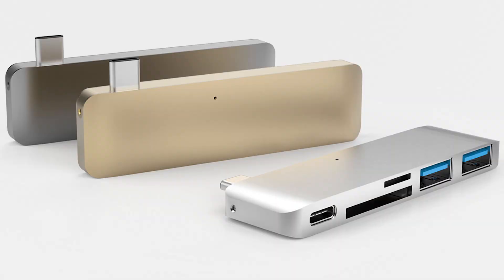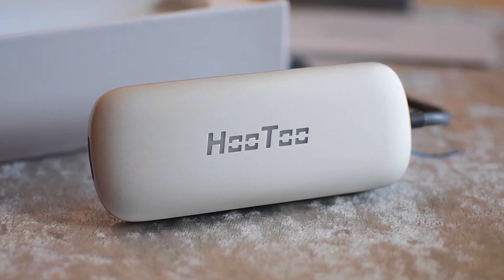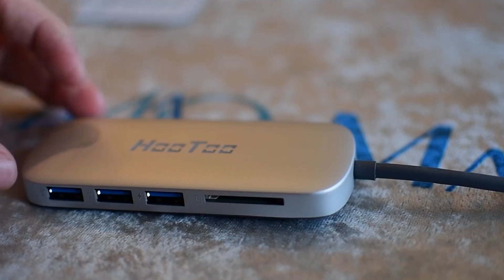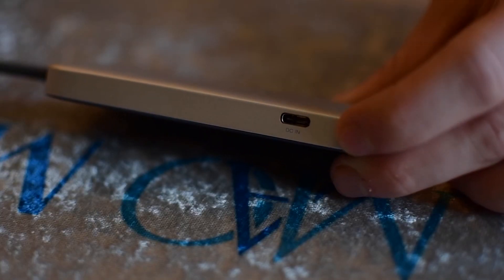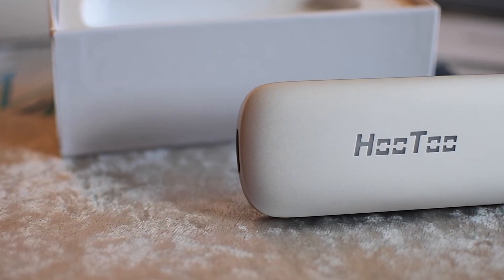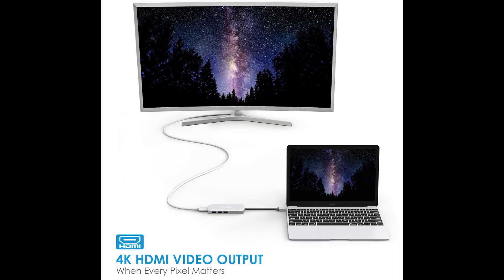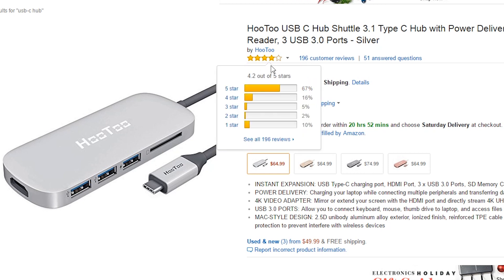First we're going to look at three different USB-C hubs. The first one is the Hutu. This hub doesn't connect directly into the USB-C port — there's a cord between the computer and the hub. It comes with an SD card reader, three USB 3.0 ports, one HDMI output, and one USB-C charging port. That's important because there are other hubs whose USB-C port does not charge — it only works for flash drives or other attachments. Luckily this one does charge. On Amazon it's $65 with a four-star rating and 195 customer reviews.